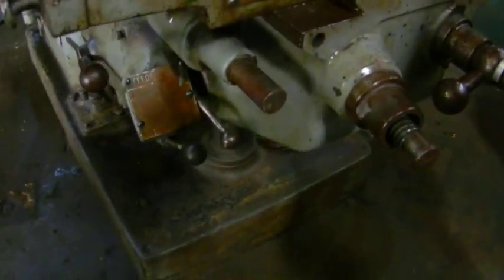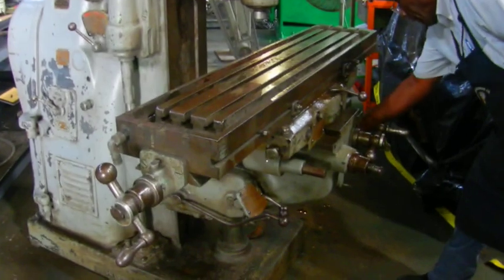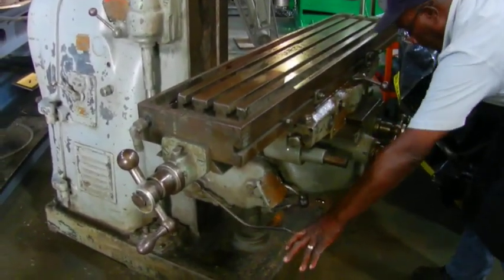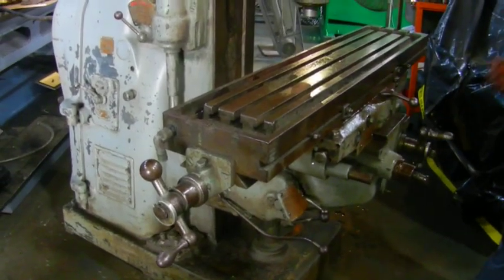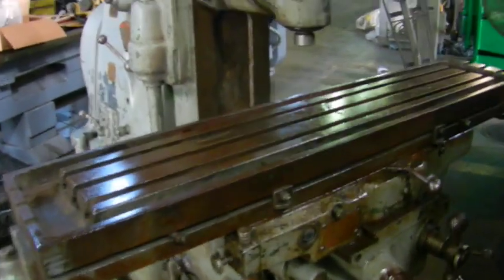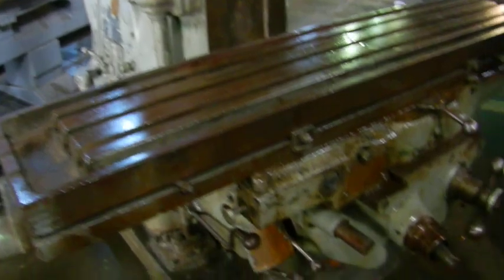Now we got it feeding. We're gonna stop that. Next we're gonna show the feed of the table coming out, and now we're gonna show the feed of the table going in.